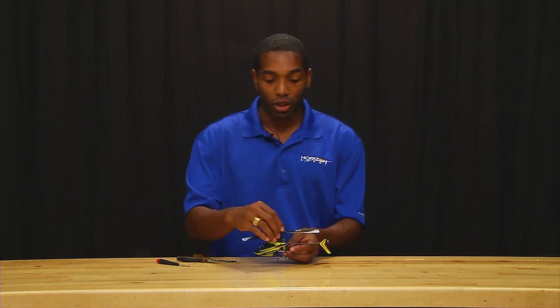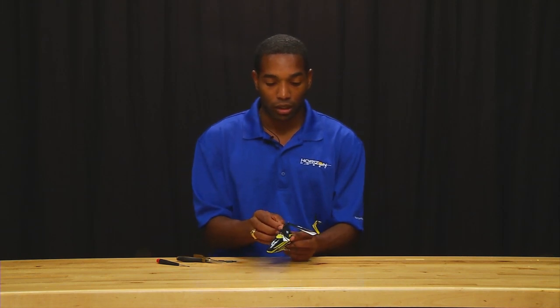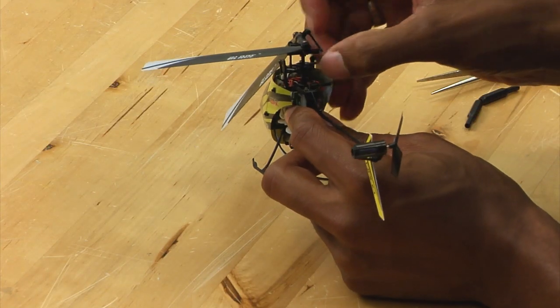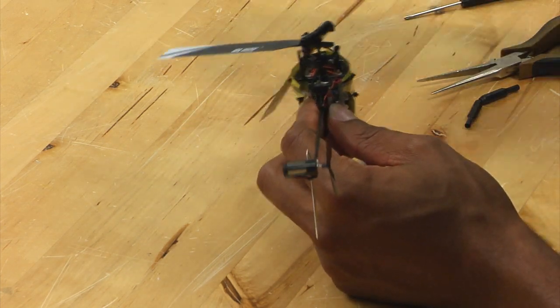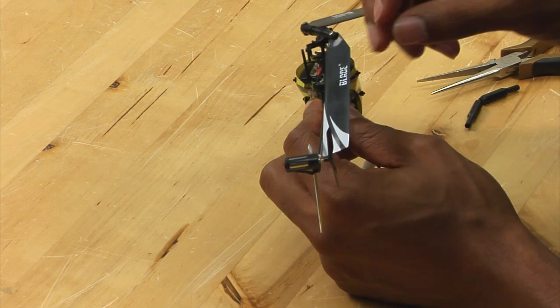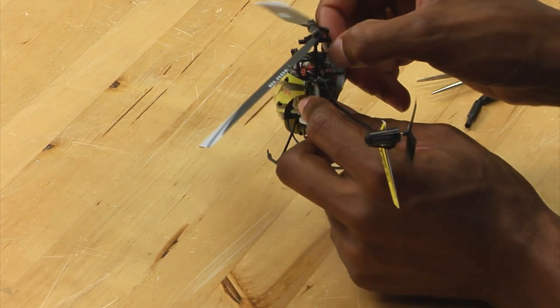To start out, what we are going to do is simply remove the links from the rotor head. Simply carefully pop these off.